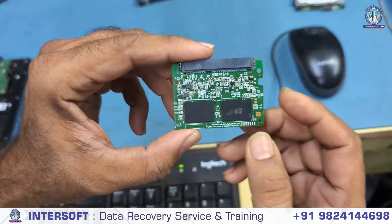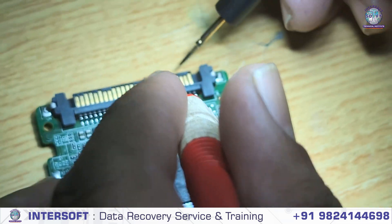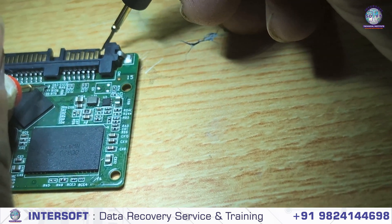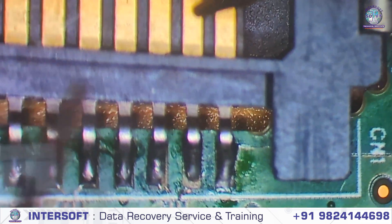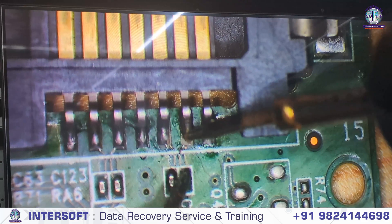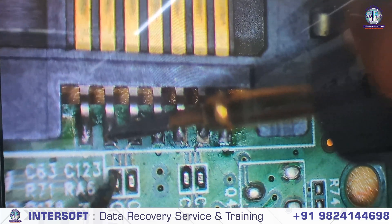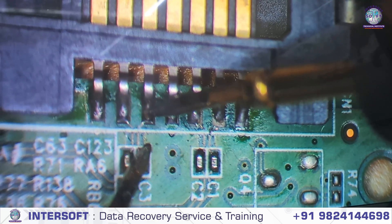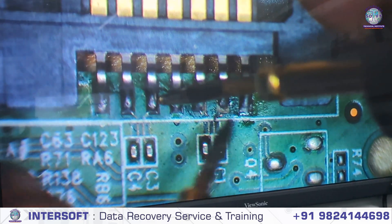This is a SATA SSD. Here is the SATA connection — there is a ground, then 2RX and 2TX pins, and three ground pins. We will check if these pins are connected. The first pin — we check from here up to the capacitor. Line one, line two, line three, line four — we check each line. The second pin is also coming through okay. These two lines are okay, and the ground pins — no problem.